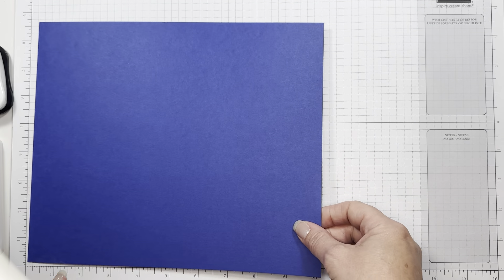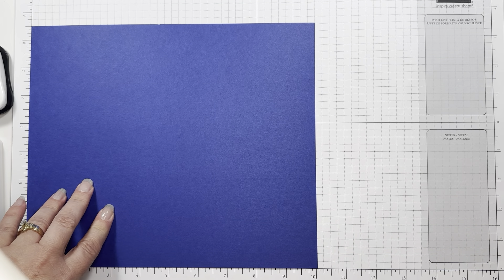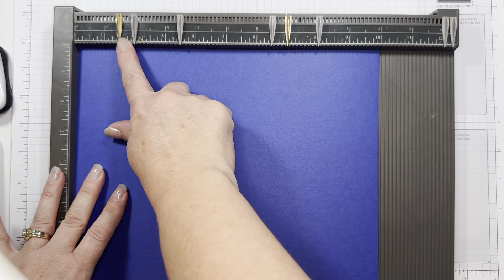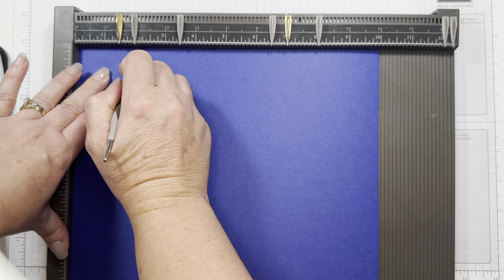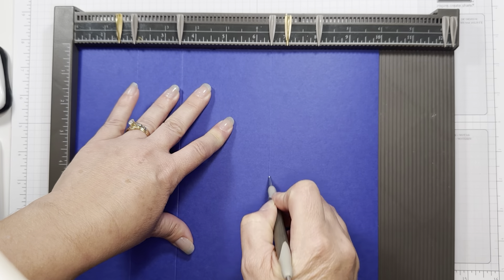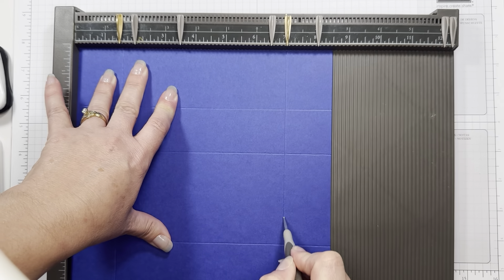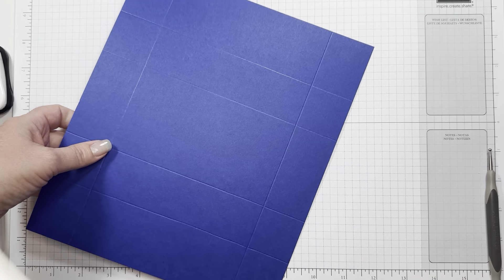First you need an eight and a half by ten inch piece of starry sky, and you're going to want to use your score pal. I've already marked where I want to score it. My gray marks go this way, and I'm going to turn it and do my gold marks.